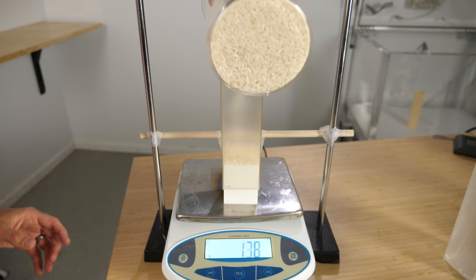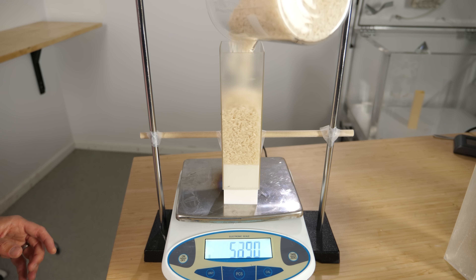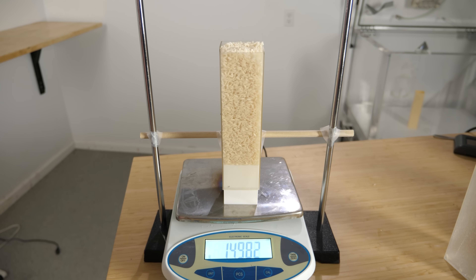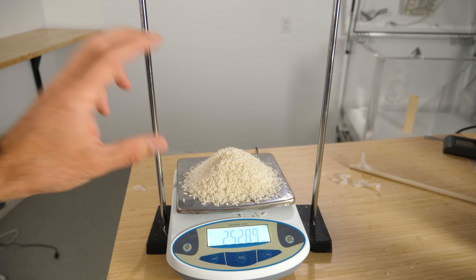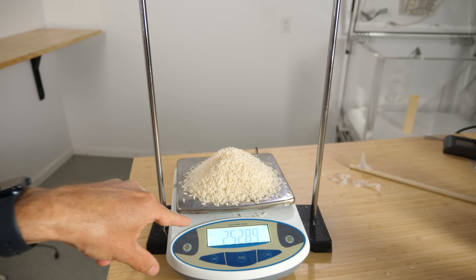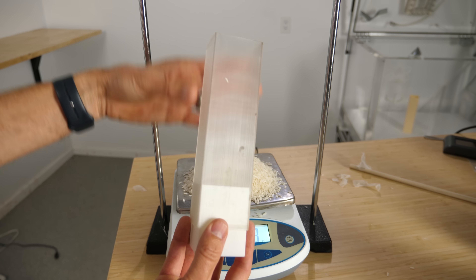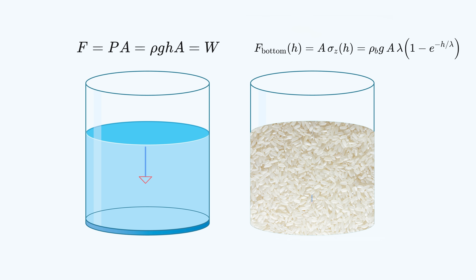But now let's see what happens with rice. We've got about 150 grams on the scale. Now let's unhook it — and when I put just the rice directly on the scale we get 253 grams. So that means for this container, the bottom only had to support 150 grams, whereas the walls were supporting 100 grams. With a liquid, I measure the full force on the bottom plate. But with rice I get less weight than the rice actually weighs.